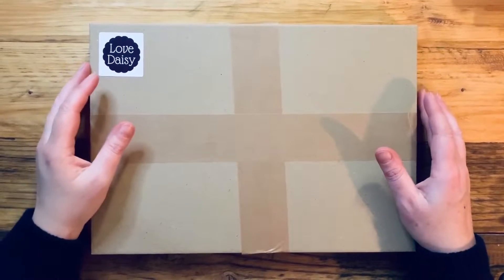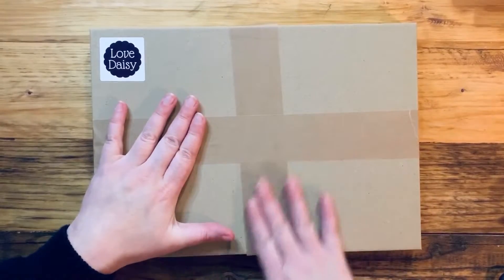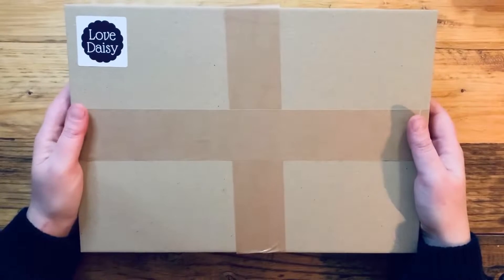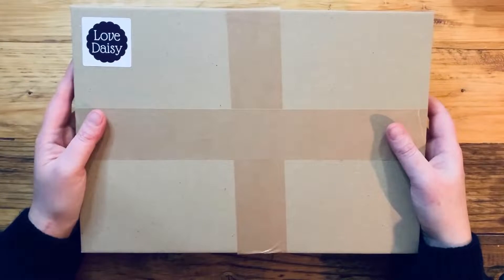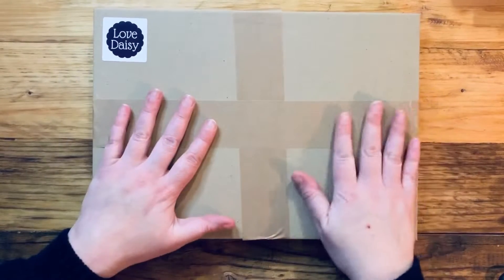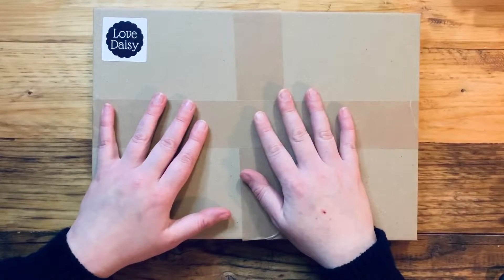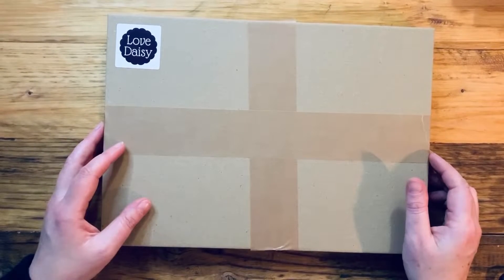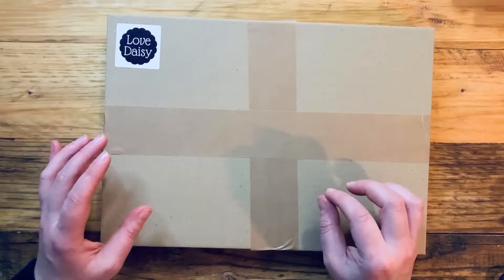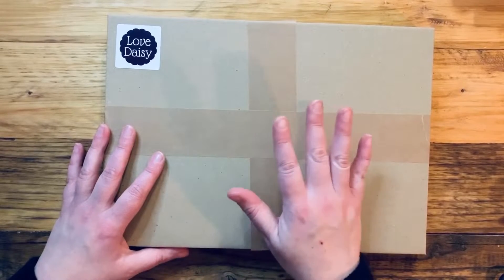Hi everybody! Today's Oops a Daisy video is going to be unboxing our new year for 2020 subscription box. This is the Roaring 20s Love Daisy box. I'm really excited about this one — it's something I've been thinking about doing for a really long time. I'm going to talk you through what's in the box and show you some examples. If you haven't yet received your Love Daisy box, stop the video now if you want it to be a surprise.